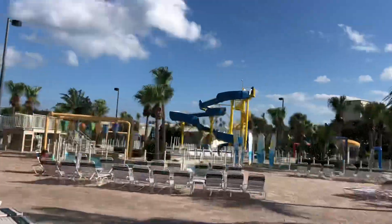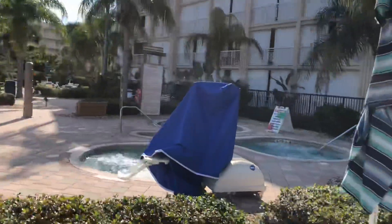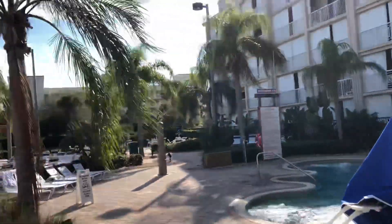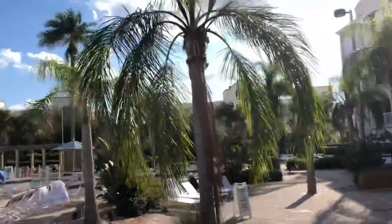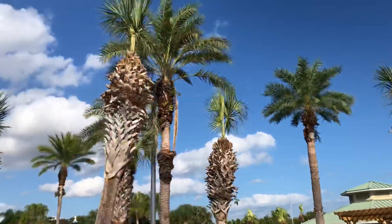It's a beautiful resort, absolutely gorgeous — that's an Indian River there. They got a water slide and the most giant hot tub I've ever seen in my entire life. All three wings are absolutely gorgeous, but they just massacred all these palmettos here.